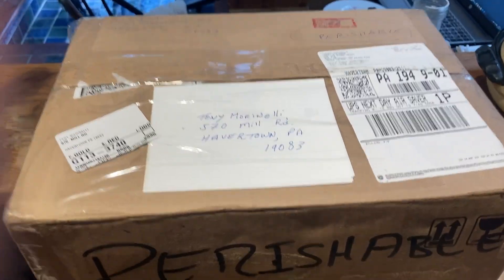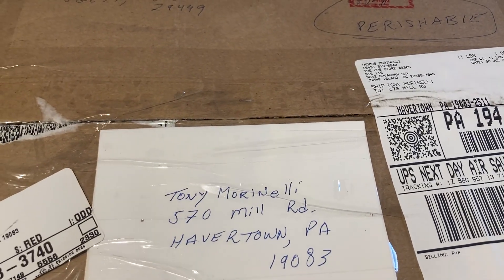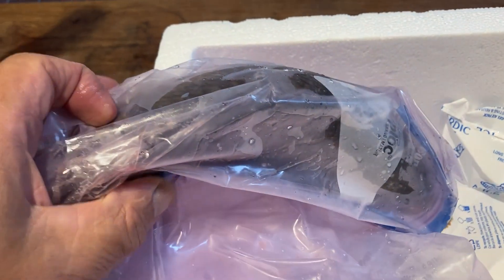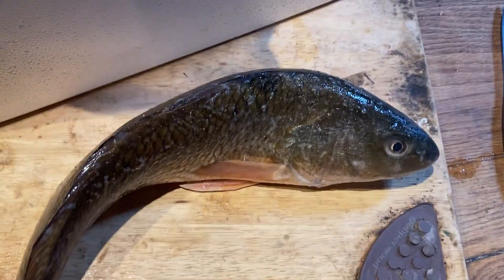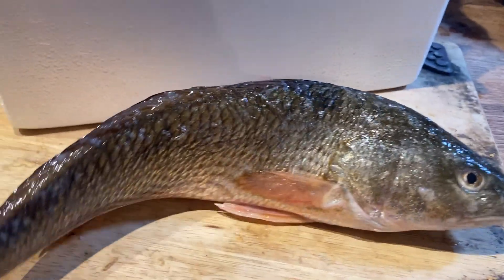UPS was just here — here's the box. Let's see what happens when we open it. There is a salty fragrance to this container with the lid on. So what do we have here? I'm not good at identifying fish, but this looks terrific. This is one nice big fat whatever it is.